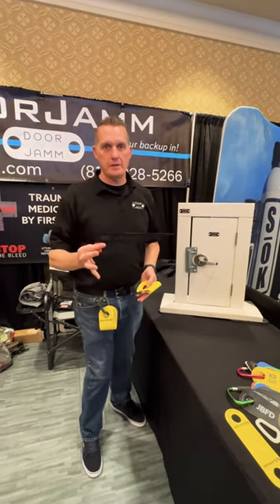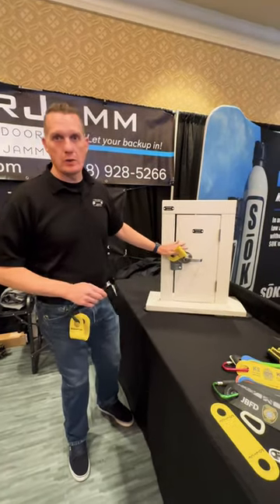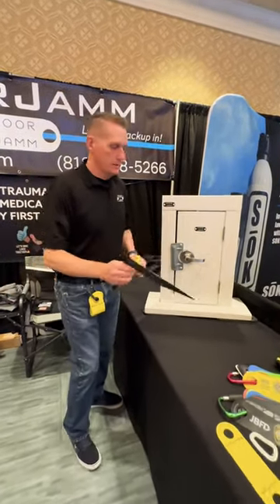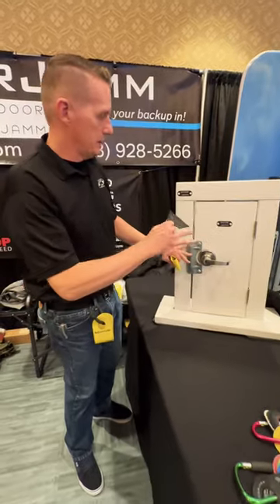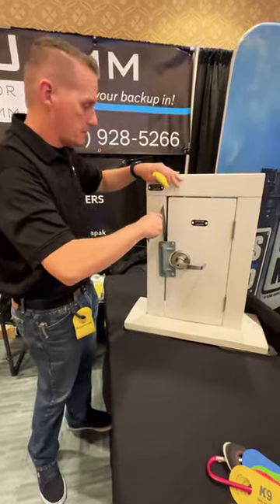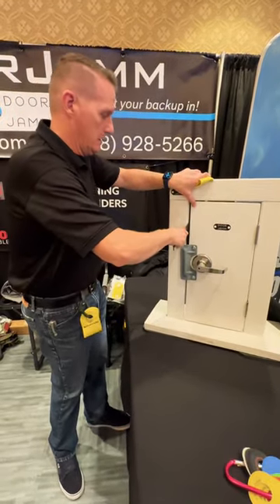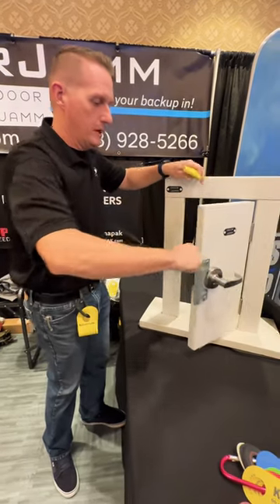Alright, so I want to demo how the Williams key soft entry tool works together with a door jamb on a door with a latch guard. What we're doing with the Williams key is we're going to go in between the gap here and then open it up. This is a locked door. Use the Williams key to open it up for us.